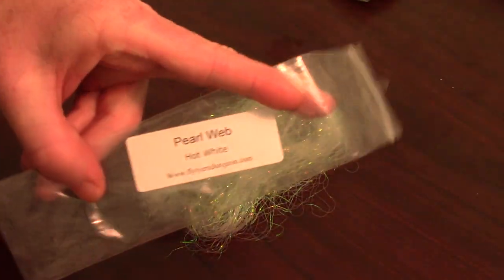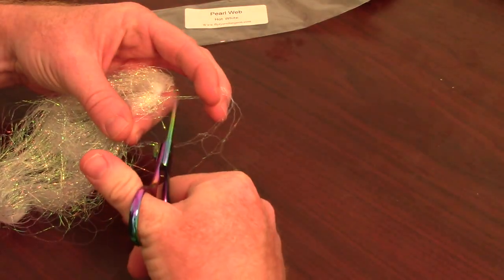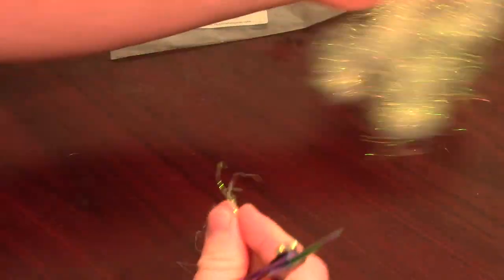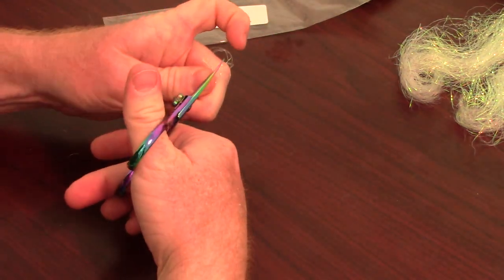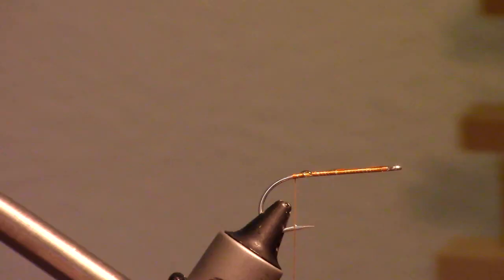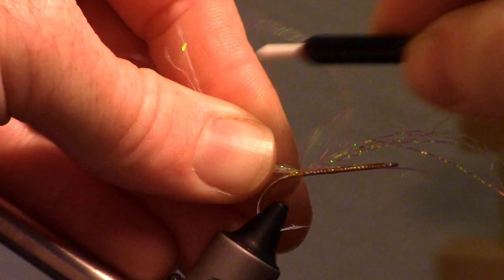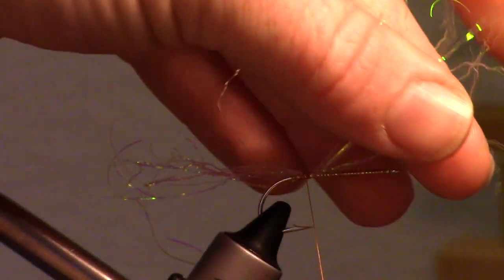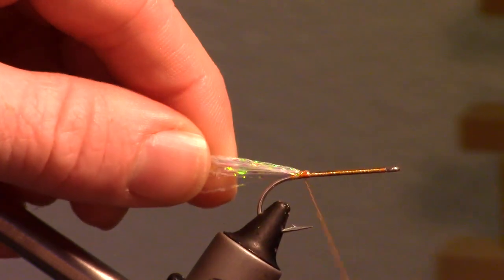I am using a product from Fly Tiers Dungeon called Pearl Web. Snip off a few strands, then double them over and cut them in half. Now tie them on top of the hook right in the center of the bunch, so it extends about 2-3 times the hook shank. Then fold over the other side and tie that in angling rearward as well.